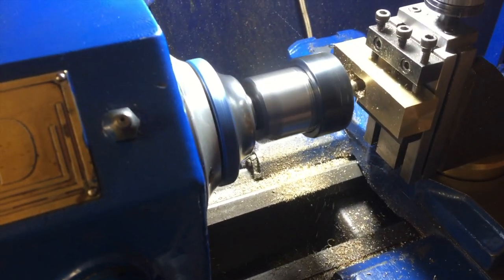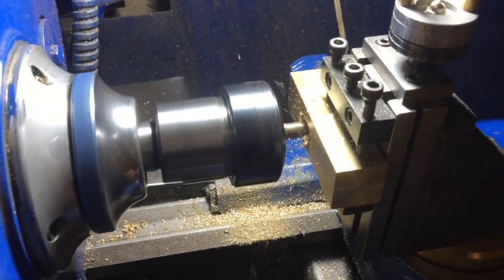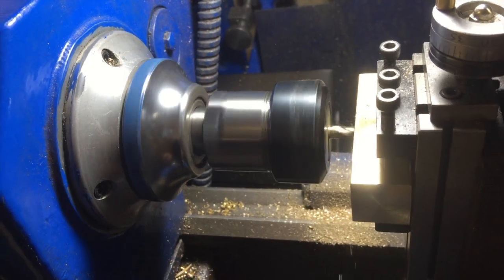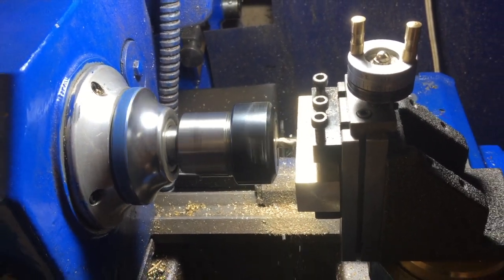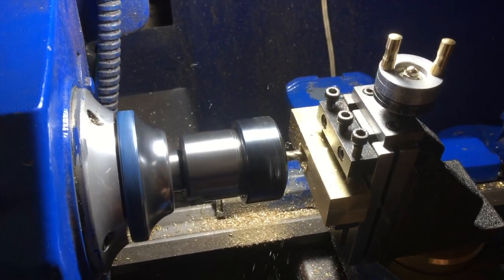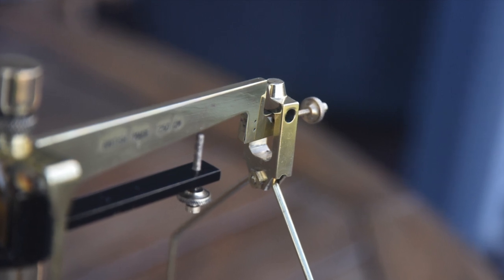I cut it in half with a hacksaw so I had two identical pieces, then faced those off to get rid of the saw cut marks and to confirm they're both exactly the same thickness. I then turned the pieces around in the four-jaw chuck to turn the fancy knob on the end, which is just decorative.